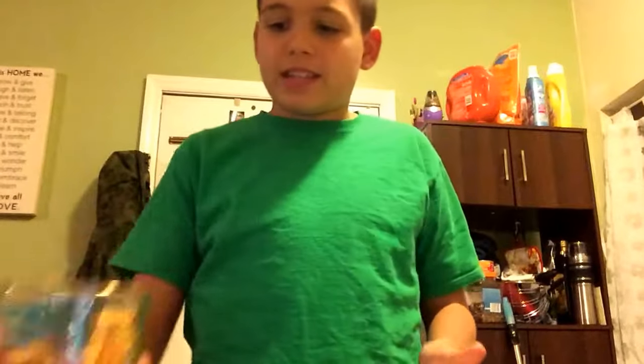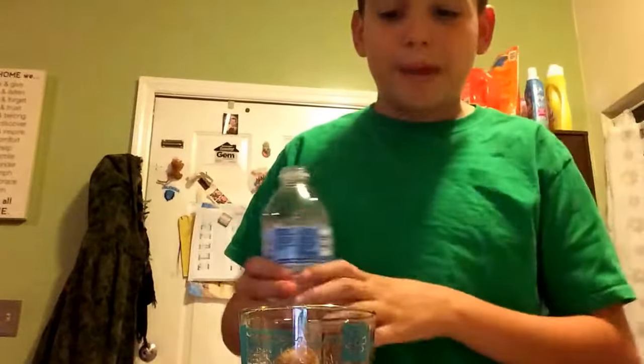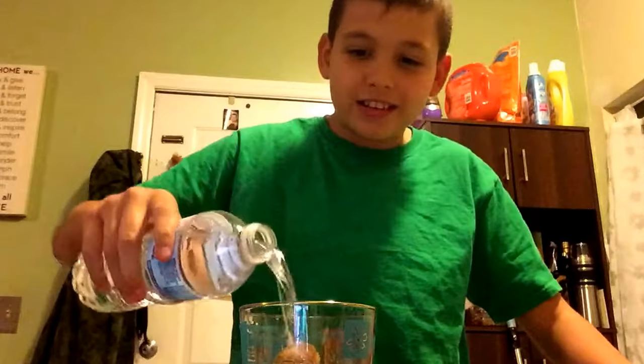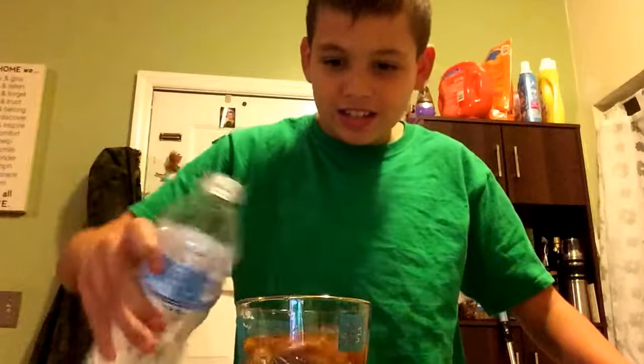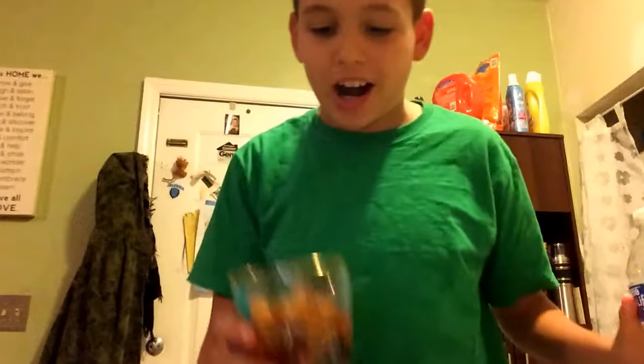All right, so this is the cup and this is the ice right here. Now it's time to put water into this cup and see what happens. Here's the Pepsi ice — let's see guys. Oh my god, I'm gonna leave it there for a little while because this water is not cold, it's really warm. Oh my god, it's turning brown — I'm excited to see what happens. We'll wait a few seconds and I'll bring back the video when I'm about to drink it.